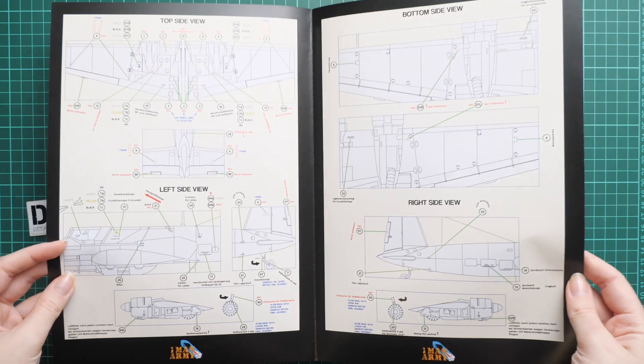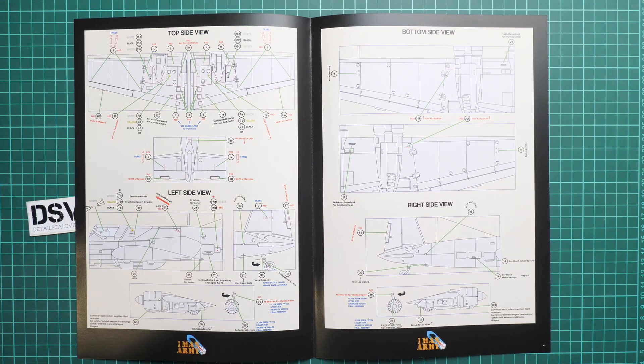As you can see, basically the whole aircraft is covered with small writings, and next we continue with one more thing.